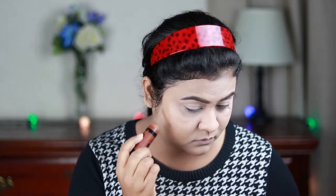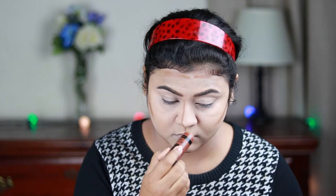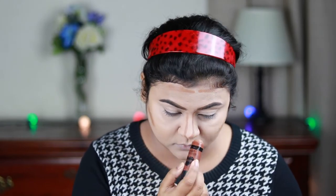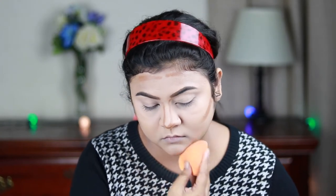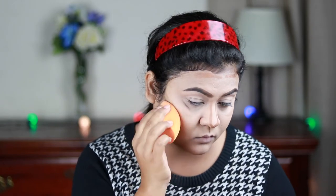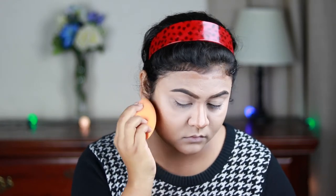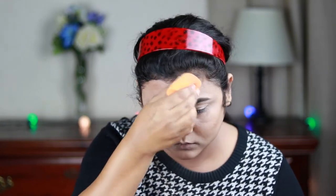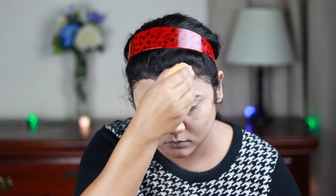For contouring my face I'm using the Wet n Wild Contour Stick in shade Walnut, contouring my forehead, hollows of my cheeks, nose, and chin. Then I'm blending everything out with the same beauty sponge. Contouring gives a really nice dimension to your face and looks absolutely stunning in photos. After blending the contour I'll move on to eye makeup, then return to face makeup.